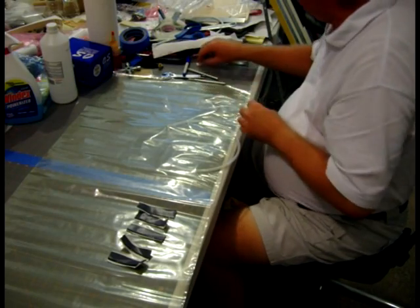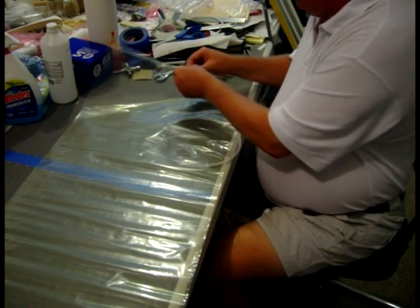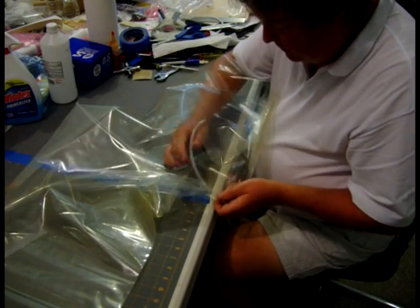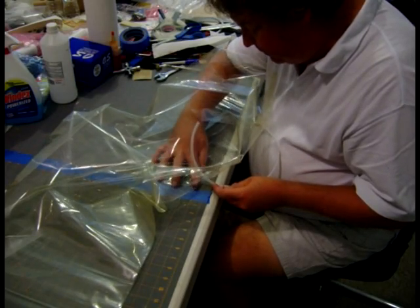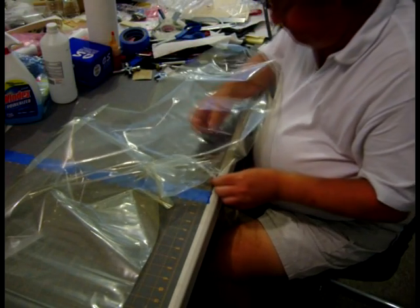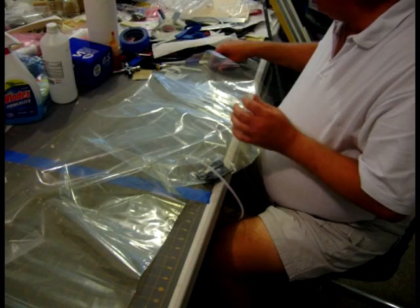Get some junk out of the way, put the knife out of the way. Take my tacky seal down here. This is a little awkward because the tacky seal is really tacky. And that's why we have the tube in here, so we can see exactly where we will put the tacky seal. That's the easy side.